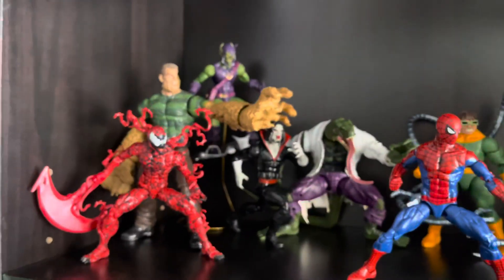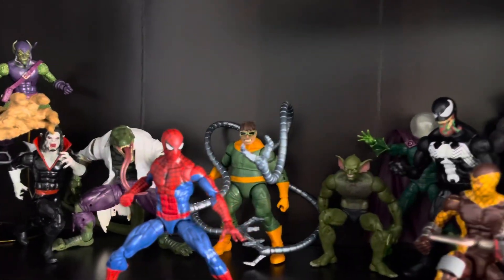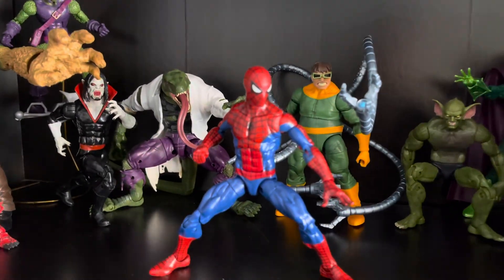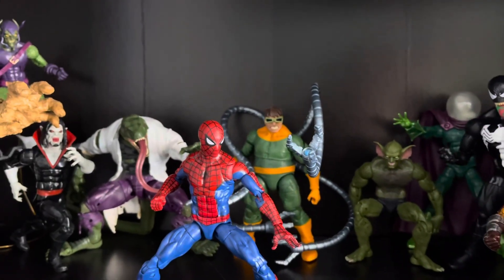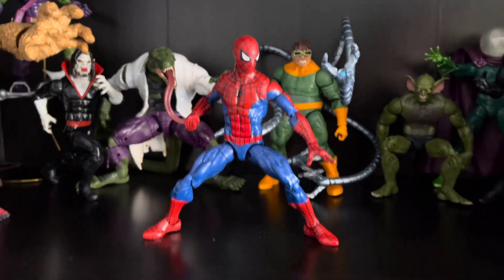I'm really happy with this. I love simple things and this is a very simple shelf — just all of his villains ready to go at him, and he's just like, let's do it. I thought about putting Mary Jane right behind him, but that doesn't make any sense, and I don't want her to block the view anyway.